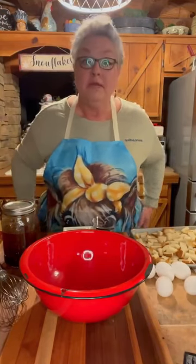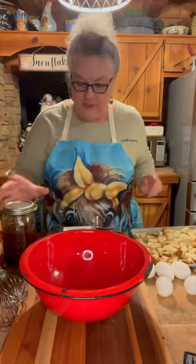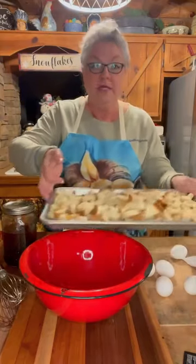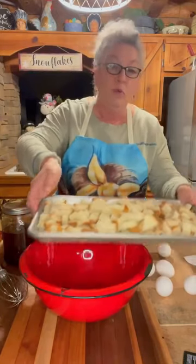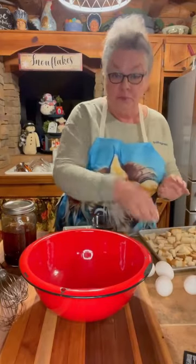I'm moving kind of slow tonight because my knee is acting up with this weather and my legs just not wanting to work, so y'all bear with me. We've got all of our bread — you can see how tough it is. That's what I want, because I want it to soak up all the goodness that I'm going to put on there.